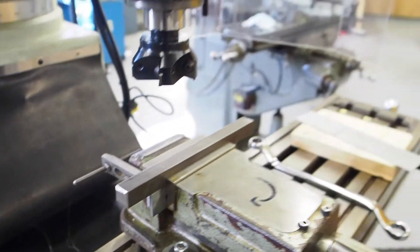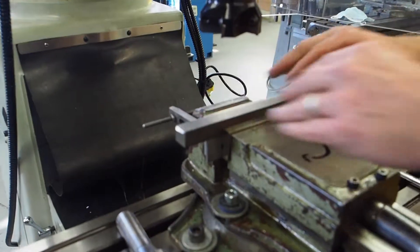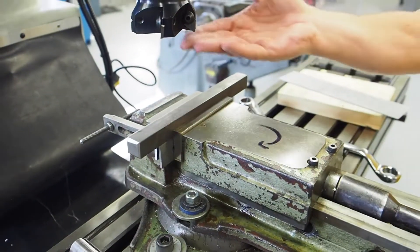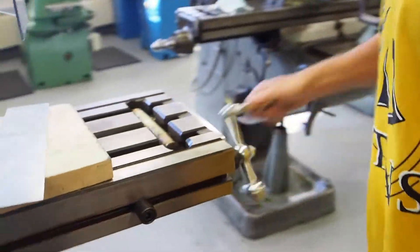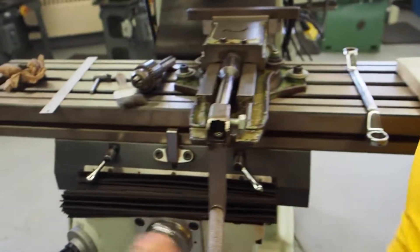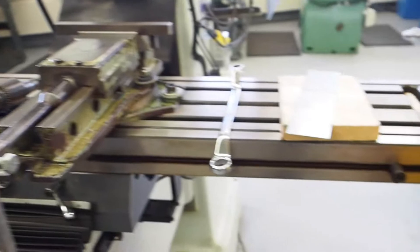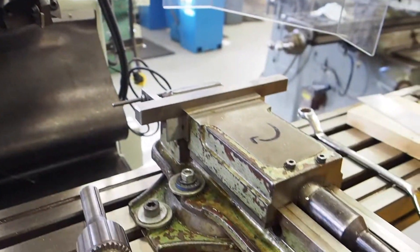Rule number seven: always move the table to the far right or left while setting up or adjusting your work. You can see right here the cutter is right above my work. Even though it's off, it's still sharp. So as you go to do any adjustments, just crank the table to the back left — you don't need to go all the way down, but as soon as the cutter is out of the way you can do all your adjustments in a nice clean area.